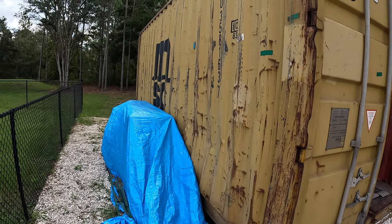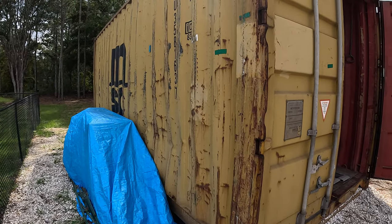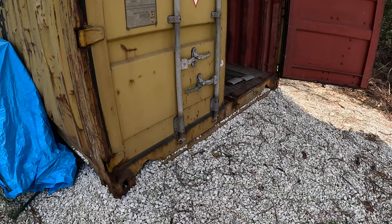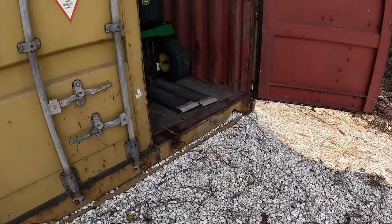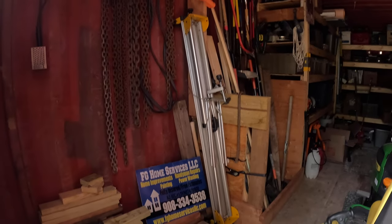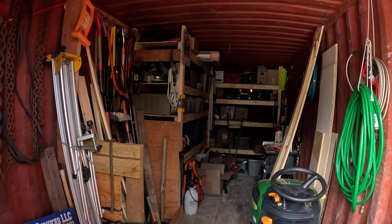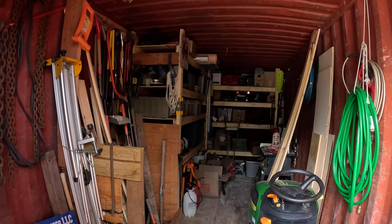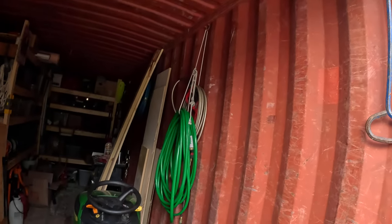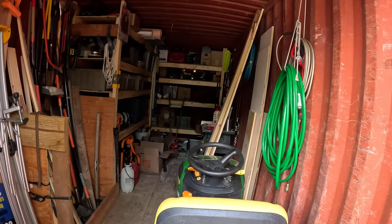I have a two-car garage, which isn't full, but when you have a lot of stuff you need some extra storage. If you have any questions on anything, just feel free to hit me up. As you can see, it holds a lot of stuff, and if you build the shelves right it holds a lot. You can hang stuff too — I gotta tidy it up a little bit, it's a little messy.